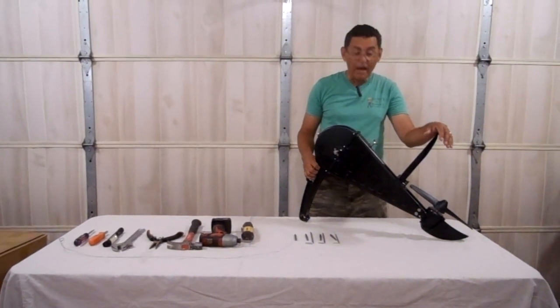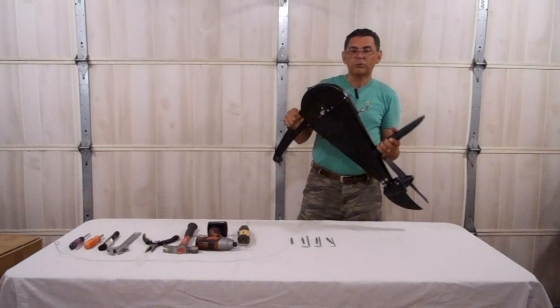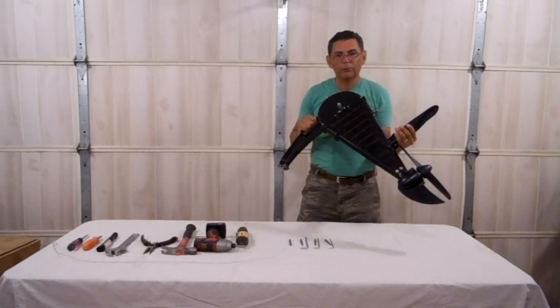Hi, my name is Gene and today I'm going to show you how to replace the serpentine belt inside this pedal drive.